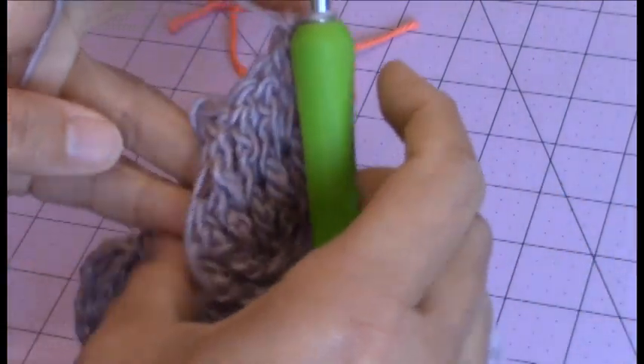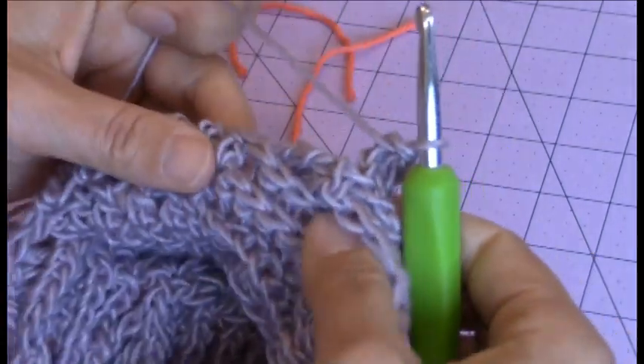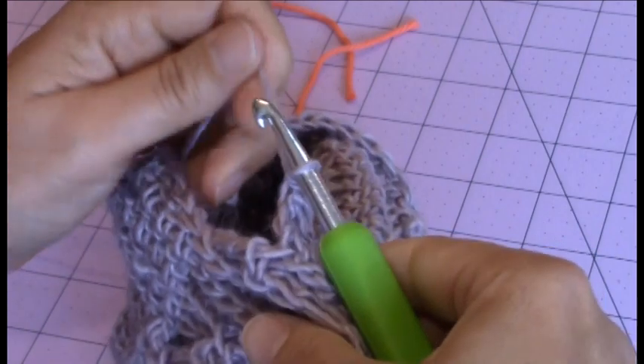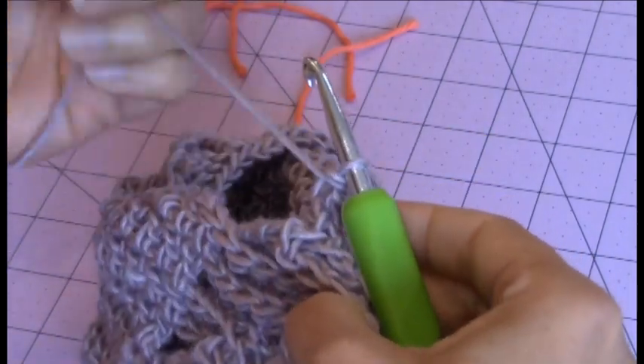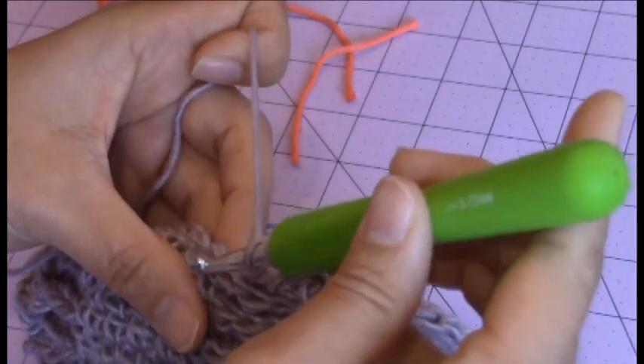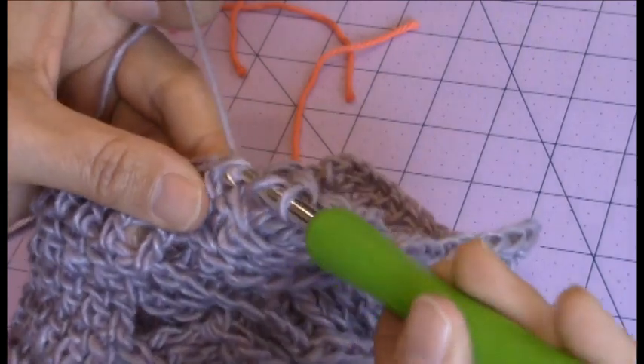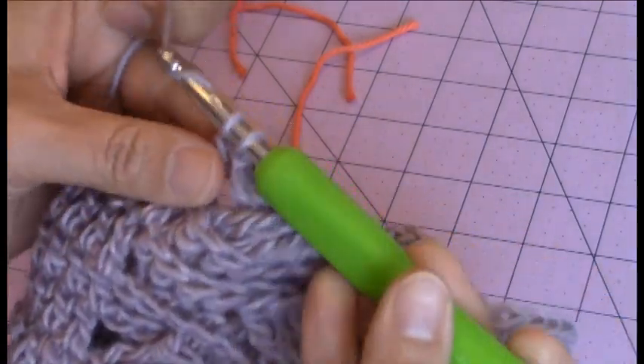Then you can turn your work back around so that the wrong side is facing you again. And then you just continue making your double crochet — one double crochet in each of the stitches until you reach your next cable, and then repeat.